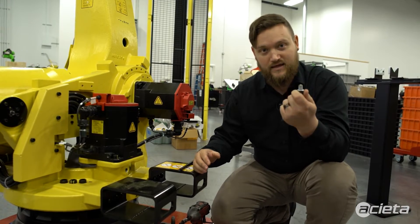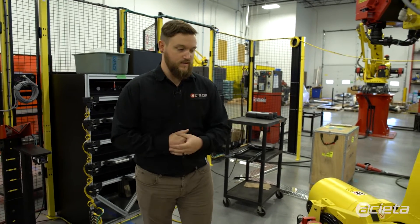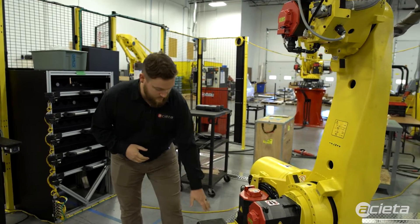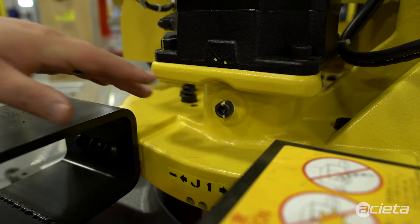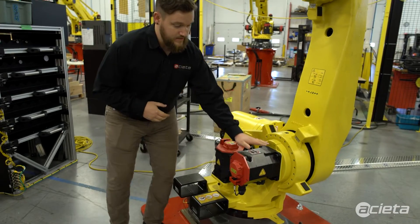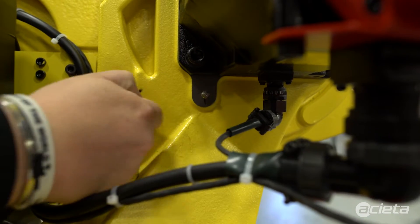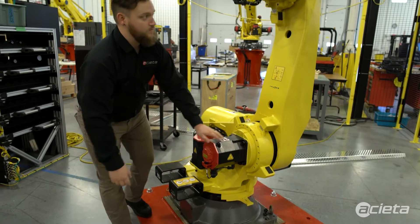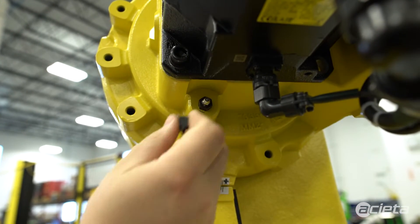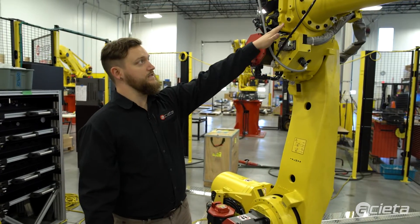I'm showing you the J1 outlet, accompanied by the J2 inlet here on this side of the robot. Right below the J1 motor is where your grease outlet port is for J1. Underneath the motor here is where your J2 inlet is. Moving along to J3, on this side is your J3 inlet.